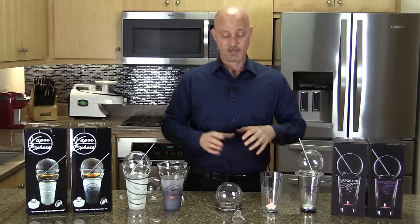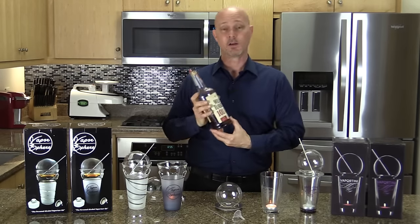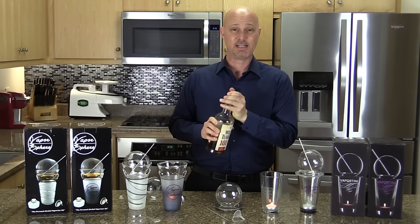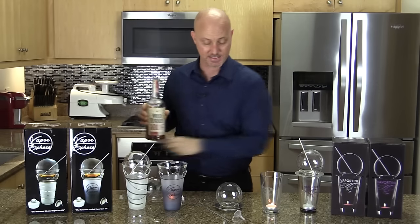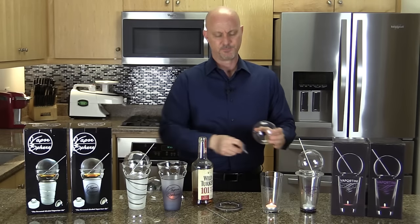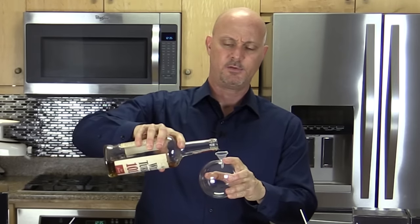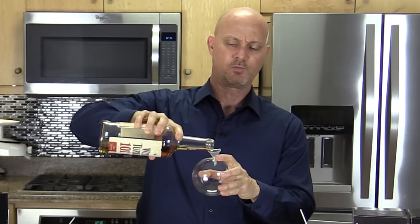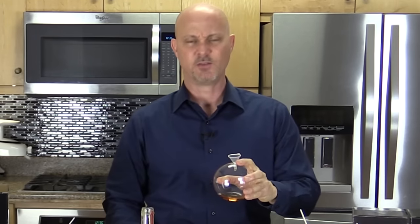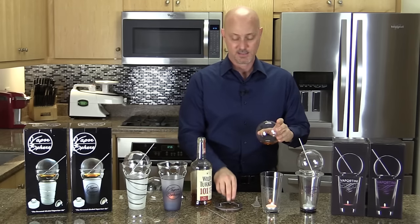Once your candle is lit inside the glass, you take your favorite alcohol that's anywhere between 70 and 100 proof. I personally like 80 to 100 proof because if the alcohol is not high enough, it takes a long time to get and maintain a buzz. Then you take your sphere and with the Vaportini's small plastic funnel, you set it on top of the sphere and pour slowly — about an ounce to an ounce and a half of alcohol, which will last about 30 to 40 minutes of vaporizing.